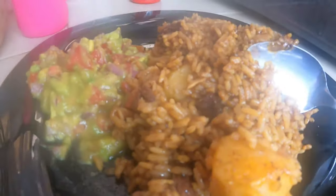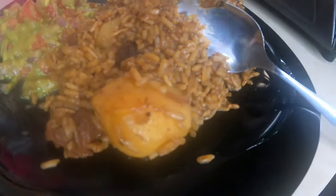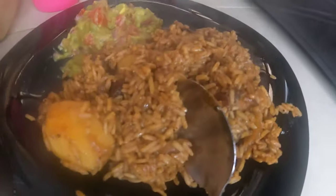Our food is ready to be served. Look at it — very moist pilau. There's some guacamole on the side. The spices are blended really well. It's very, very yummy! I put potatoes in and everything turned out so good.